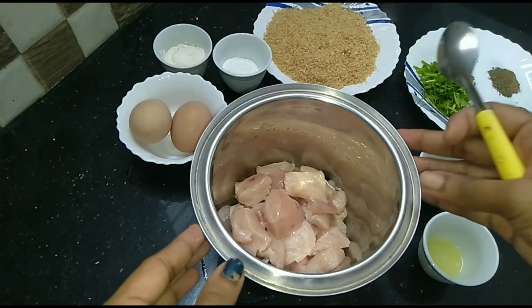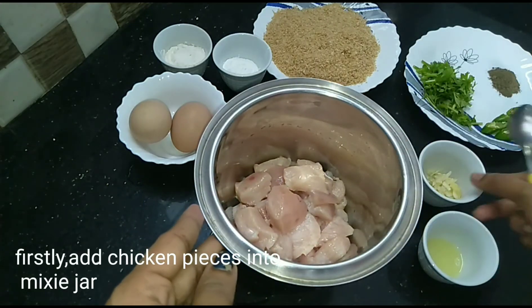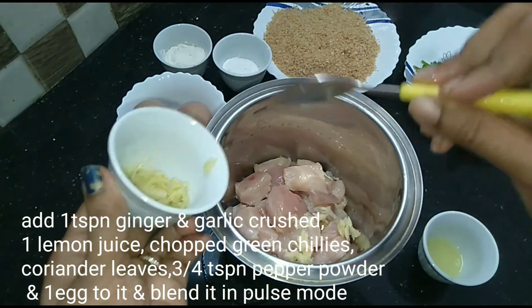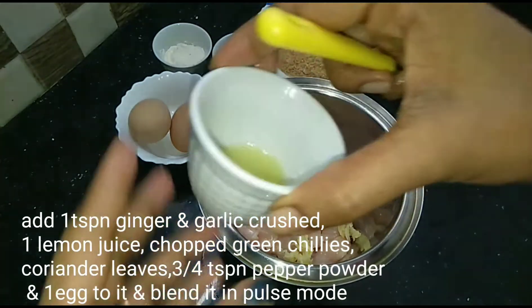We will cook the chicken. We will mix it and crush the onion in a teaspoon. We will cook it for a while.